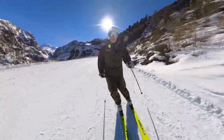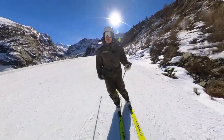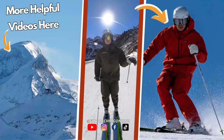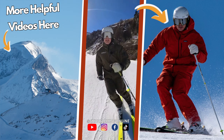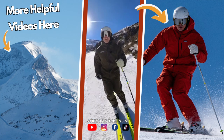That way you'll give yourself a little bit more control forward and back along the length of your ski and be able to use the right part of the ski at the right part of the turn. Give this a try next time you're out on the hill, let me know how it goes, and I'll catch you in the next one.